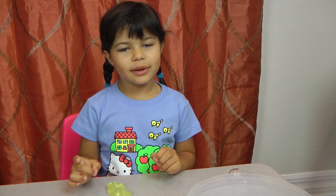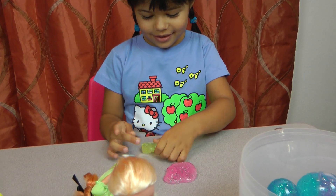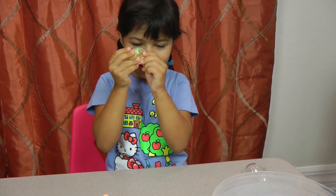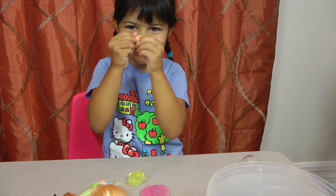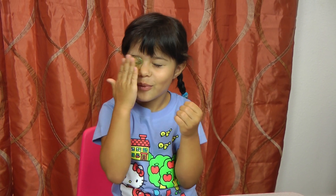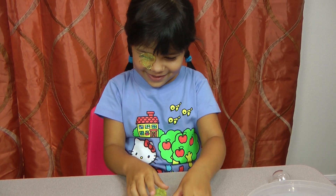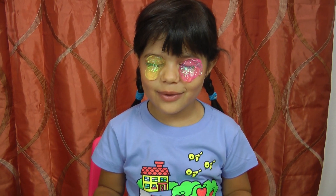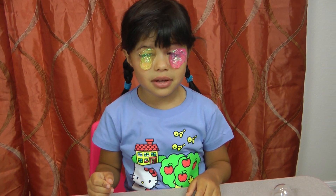I'm gonna put the slime on my eyes — okay, do it but be careful not to put it in my eyebrows, or it'll still be stuck. Just a tiny bit — look at that! I have one yellow eye. I'm gonna rip some pink — look at me, I have colored eyebrows! One pink, one yellow eye. I think I can see a bit — yeah, I can.